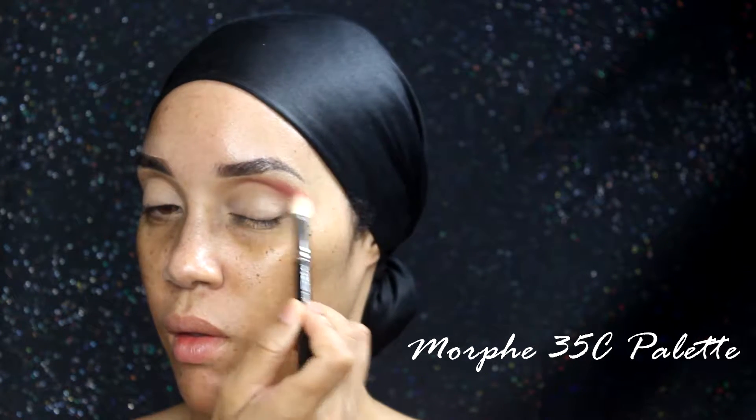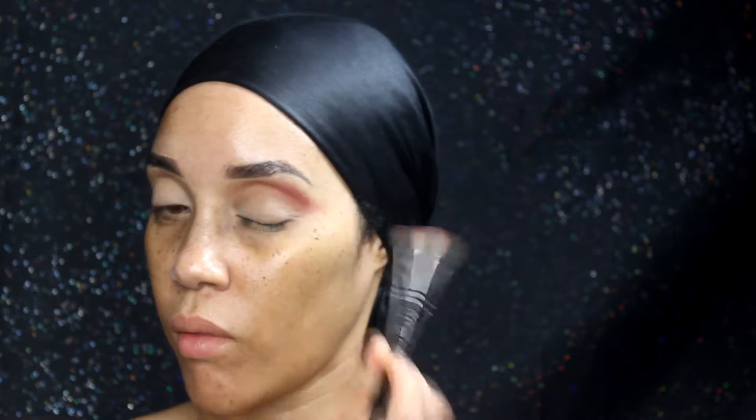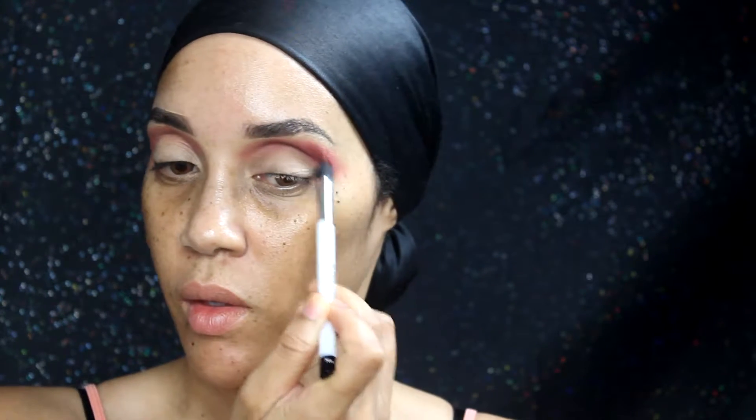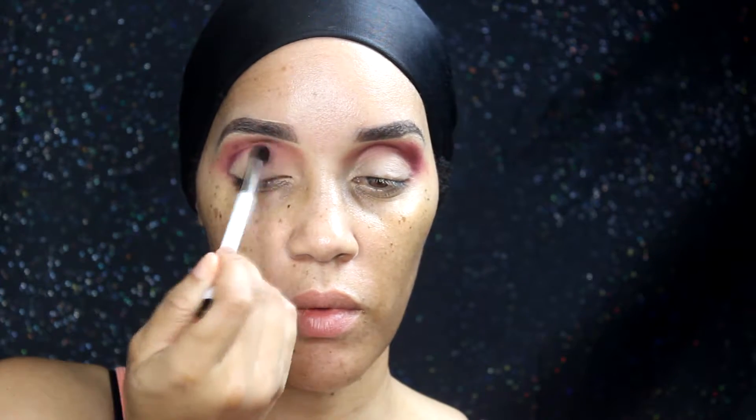From the Morphe 35C palette I'm using a pink shade and a burgundy color. Right now I'm placing one of the pinks in my crease, and then going back in with the burgundy — it's a deep, deep purple but it reads as a burgundy — putting that right in my crease and into the outer V of the look to add more depth.